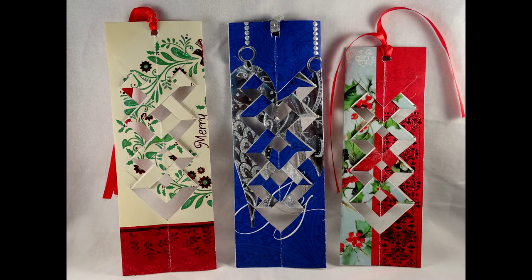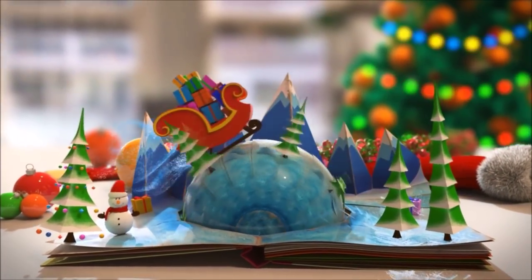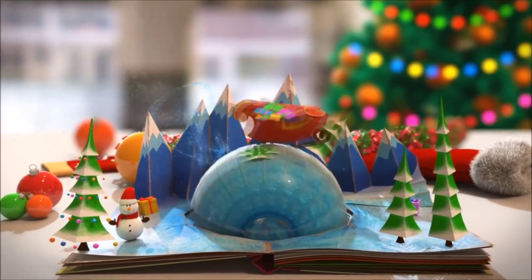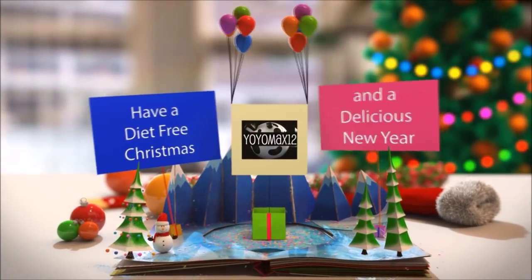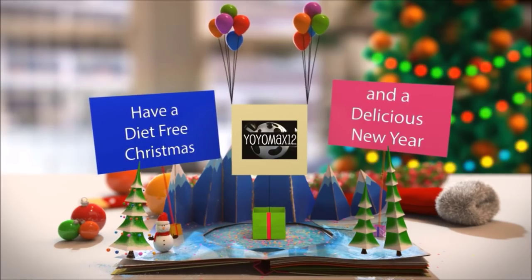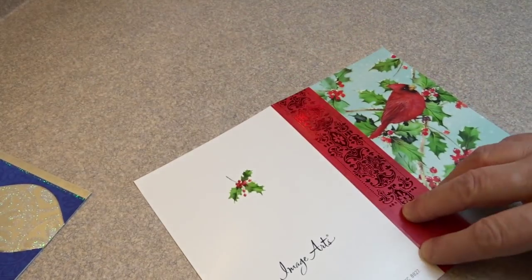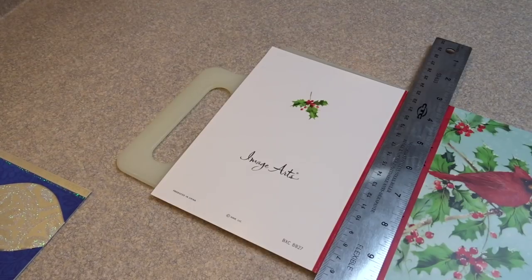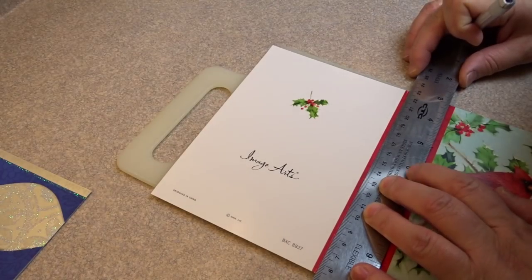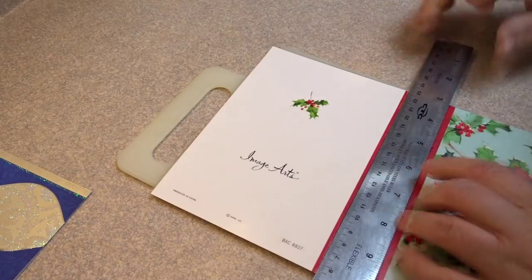Turn some of your old Christmas cards into these cute little bookmarks. Hello everyone! First thing you're going to need is a Christmas card, and you're not going to use the whole card — just the front with the picture on it. So you're going to cut off the back of the card. I'm using an exacto knife and a straight edge just so you get a nice clean cut.